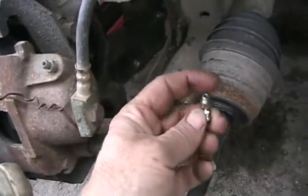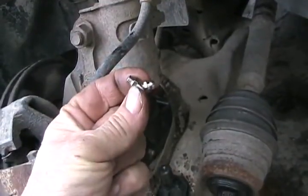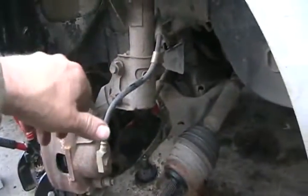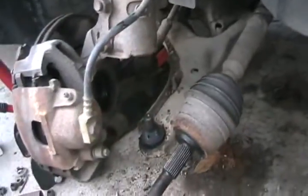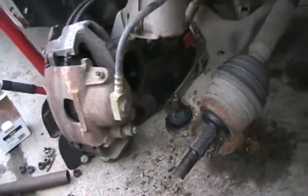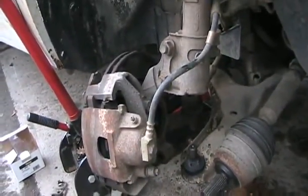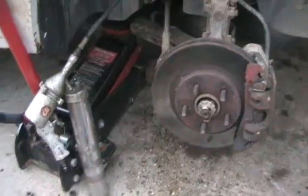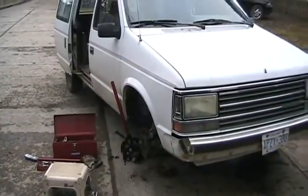Now put the C-clip on and maybe even a dab of MIG weld again. Got the rubber seal on. Now put the grease nipple on and make sure it points away from the wheel so you can get your grease gun on it easy. Now put this shaft back in the hole, rotate the spindle, get your pry bar, pry down the control arm again, and get that pin to go back in that hole. This can be done by yourself, but it's much easier if you have someone pushing the bar while someone else steers the spindle to get it back in. Now that it's all bolted back together, don't forget to grease everything. Just a one beer job — simple as that.